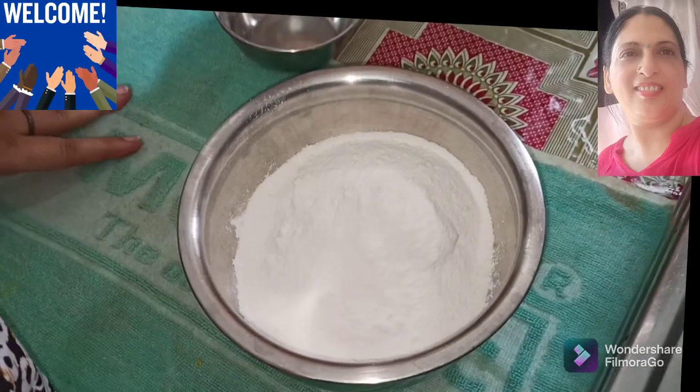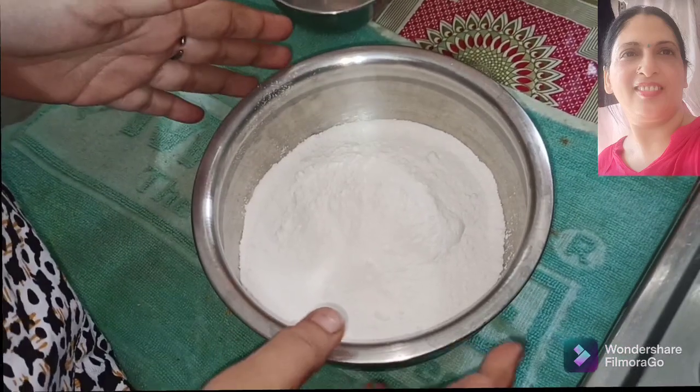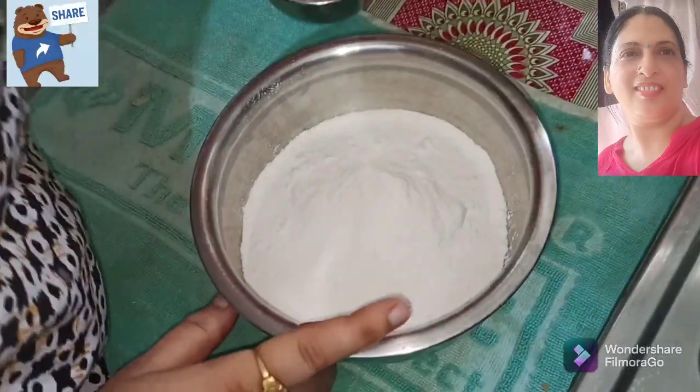Hello Friends! Welcome to Manjali Mom's Kitchen. Today I am going to share a new recipe with you. Today I am going to share with you the whipped cream method with powder. How do we make this? Let's see.